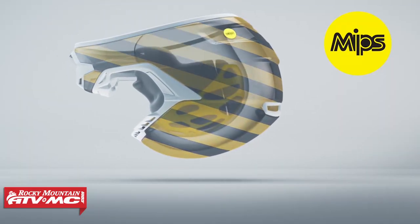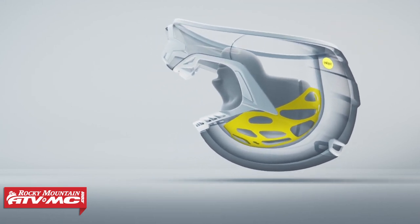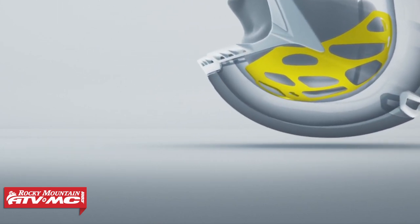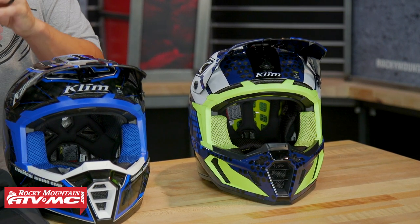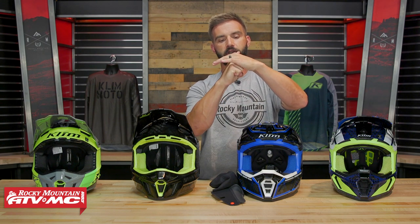You're also getting the MIPS liner system. If you don't know what MIPS is, it stands for Multidirectional Impact Protection System. It's a feature we see in a lot of premium helmets — essentially a slip zone between the comfort liner and the EPS or Coroid. That helps with rotational energy management. When riders go down, you're moving front to back, side to side, so you want your head to be able to slip or rotate inside the helmet. Think of it like your brain and cerebral spinal fluid — that fluid helps protect your brain so it can move freely inside the skull. That's what the MIPS liner system is essentially designed to do. It's a great safety feature and those are the key updates you're not getting with the standard F5.